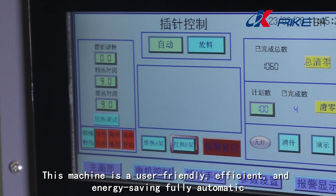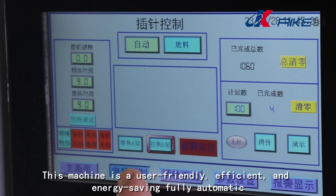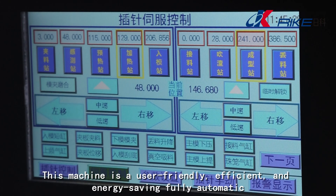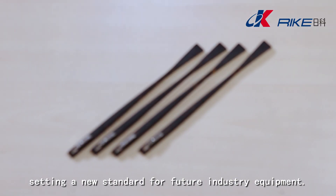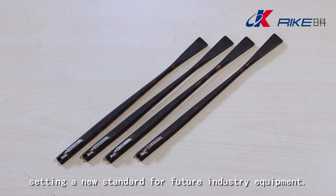This machine is a user-friendly, efficient, and energy-saving fully automatic intelligent pin insertion machine, setting a new standard for future industry equipment. Thank you.